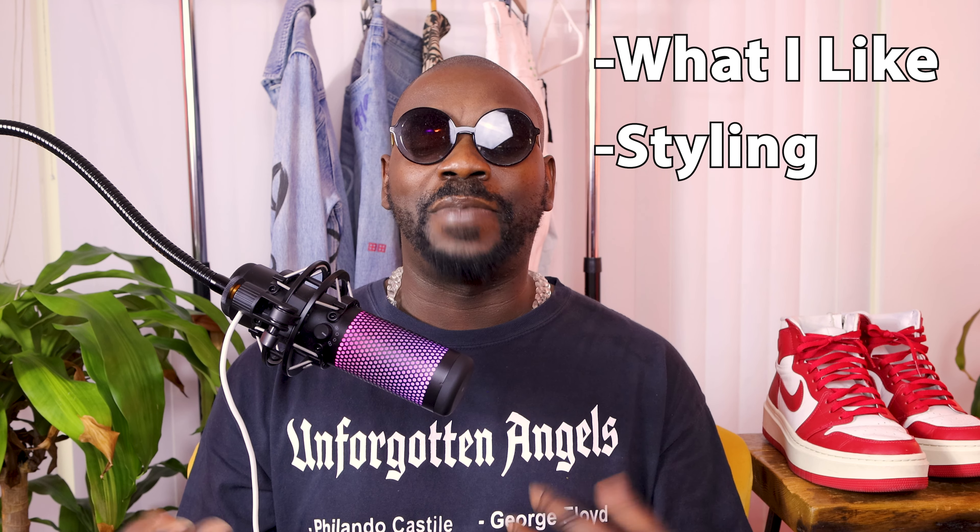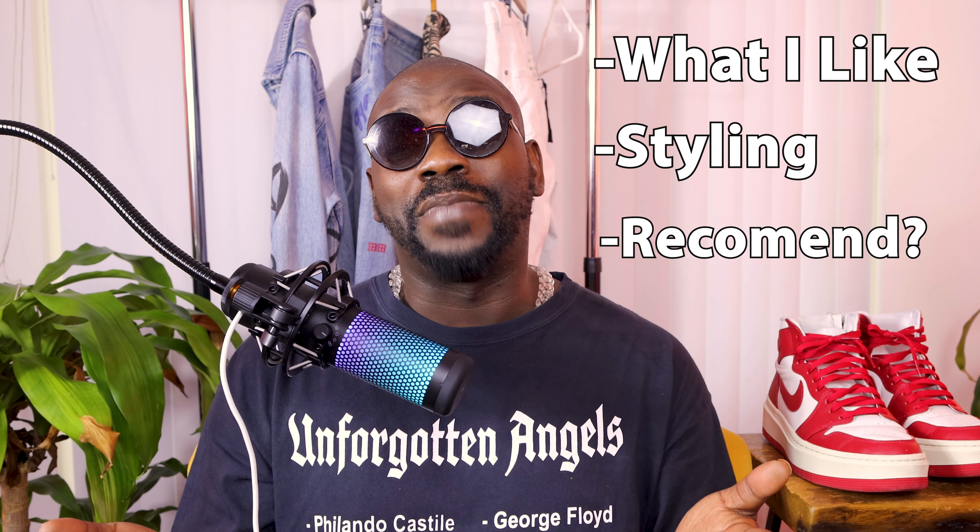Now let's get down to the nitty gritty and talk about this Varsity Red pair, covering what I like, how I'm styling them, and ultimately whether I'd recommend them. Let's start by taking a closer look at the key gimmick — the platform sole.